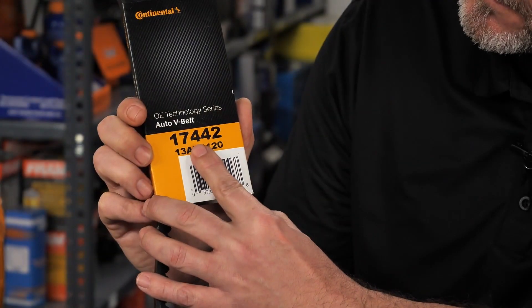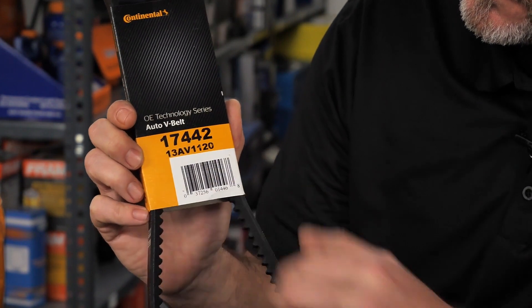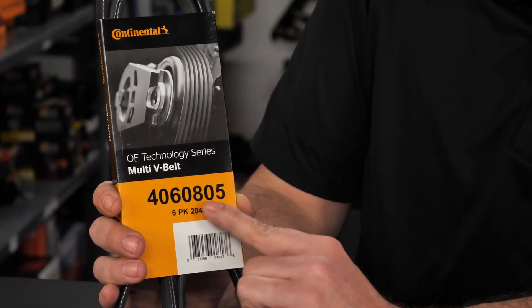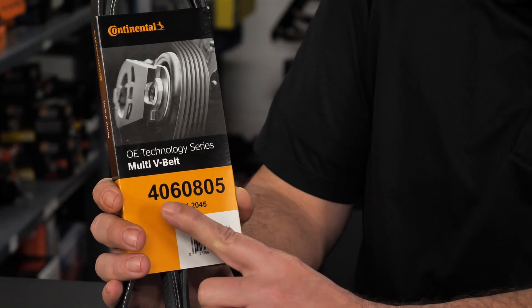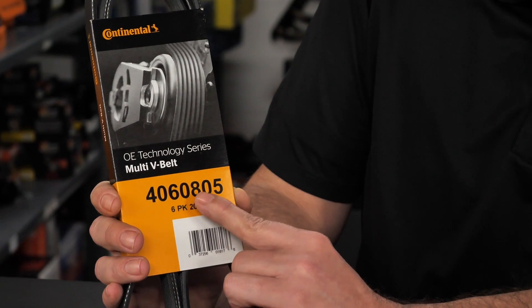For V-belts, the first and second digits designate the top width; the third and fourth digits indicate the outside length in inches; the fifth digit is the remainder of the outside length that is less than an inch. For multi-rib belts, the first digit represents the style of belt, which is a multi-V belt; the second and third digits designate the number of ribs; the fourth, fifth, and sixth digits indicate the length; and the seventh digit is the remainder of the length that is less than an inch.